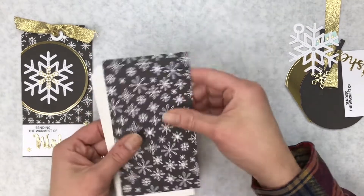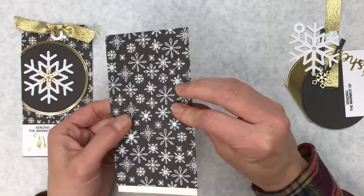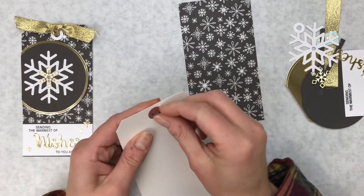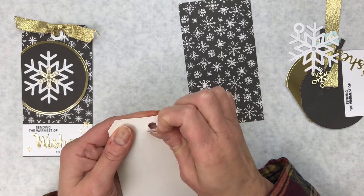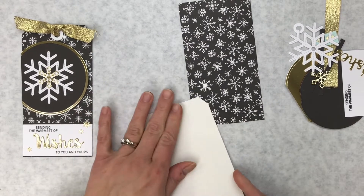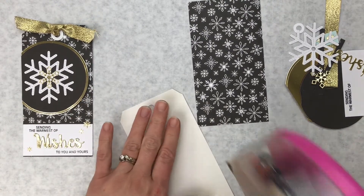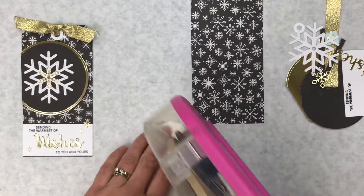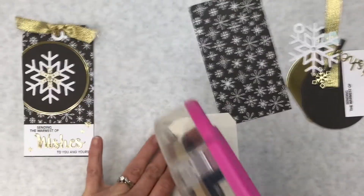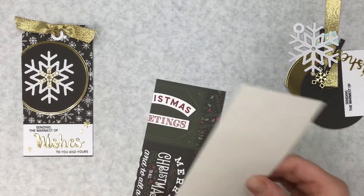We're going to start with this tag right here — 'sending the warmest of wishes to you and yours.' Of these 12 tags, there are probably four to six that are a little more involved and the others are real simple, showing you how to use the remainder of your pad. We're going to put this black and white snowflake paper onto this tag and trim around the excess. These tags came with a red reinforcement circle — it rips off fairly easily, or you can leave it on. I'm going to go ahead and tear it off, then add adhesive to the tag.